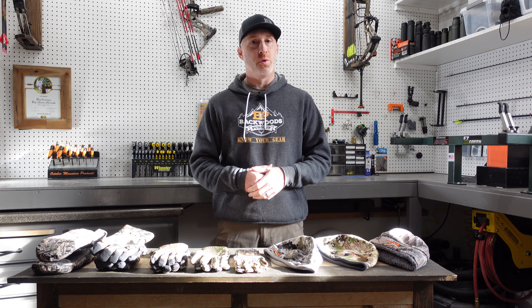That is the Sitka gloves and beanie lineup — all the ones I was able to test over the last couple of years. Definitely drop any questions or comments on any of these — I'd love to help you get pointed in the right direction. I'll put links to all of this down in the description so you can check it out for yourself if any of it looks like something you want to add to your kit. Thanks for joining us today.